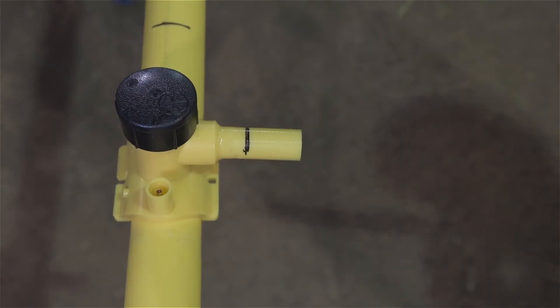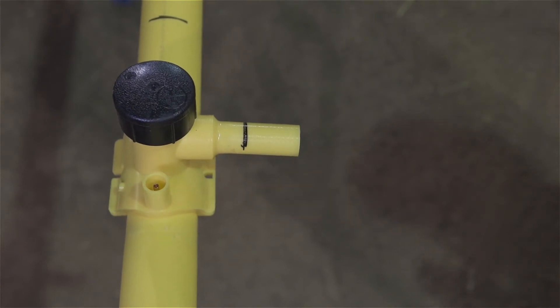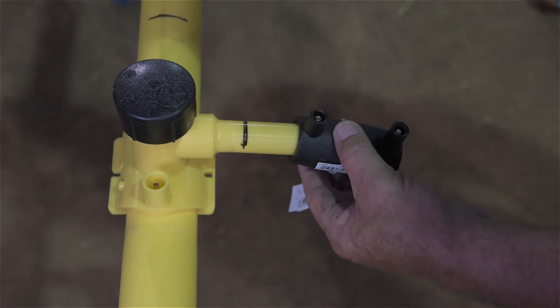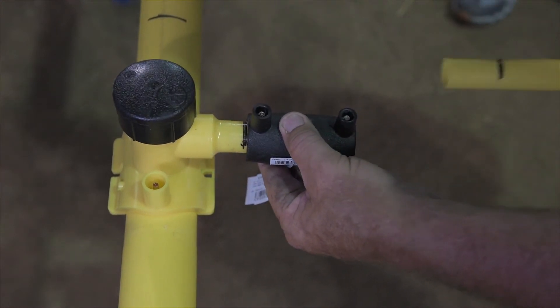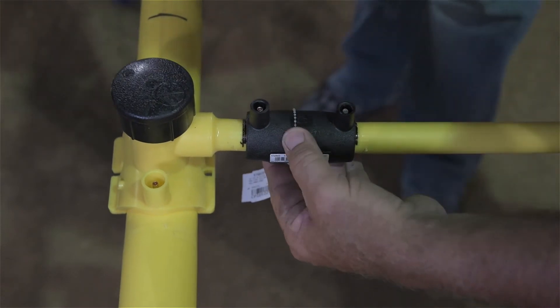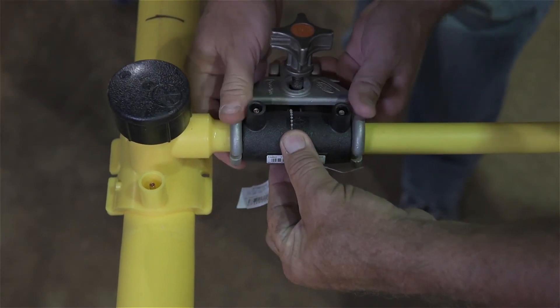With the tapping T-outlet properly cleaned and peeled, place the coupling or reducer on the outlet, stopping at the stab depth mark. Now insert the supply line that has been properly cleaned and peeled into the fitting. Use the mini-clamp to secure the fitting and tubing to each other.